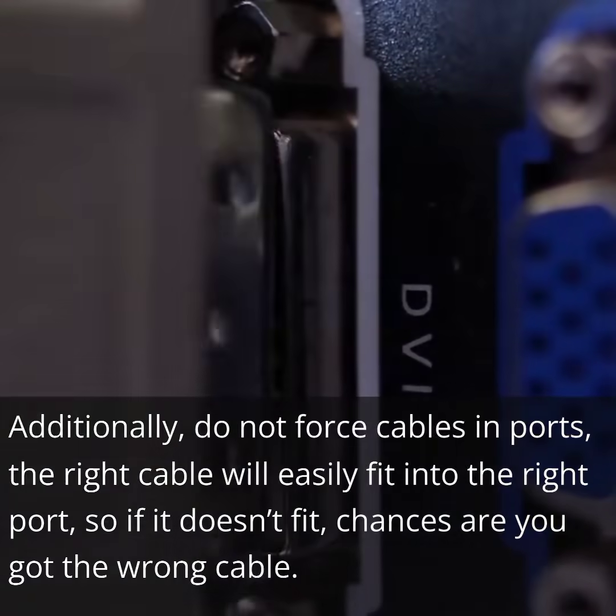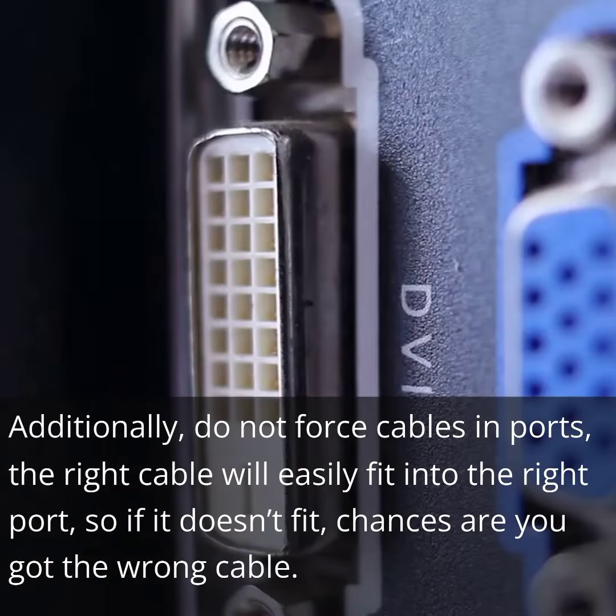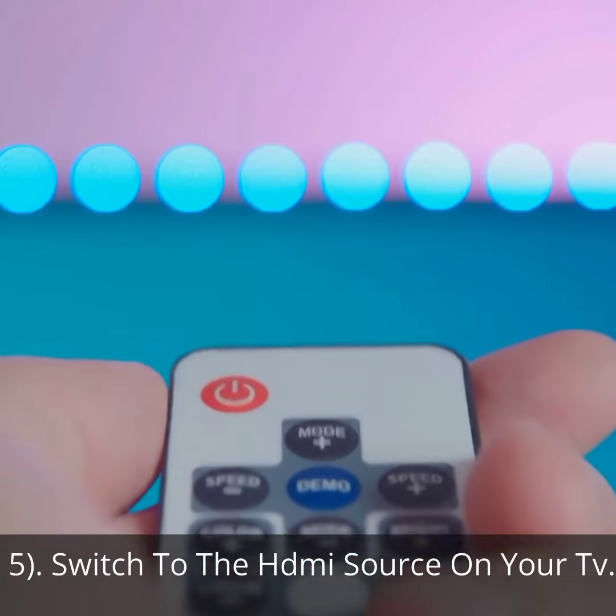Additionally, do not force cables and ports. The right cable will easily fit into the right port. So if it doesn't fit, chances are you got the wrong cable. Step 5: Switch to the HDMI source on your TV.